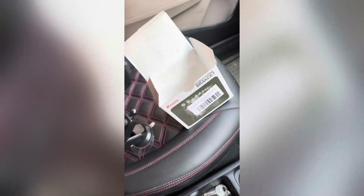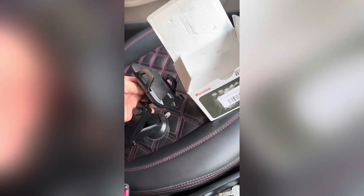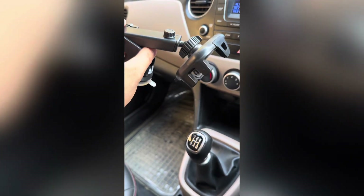This is our mobile holder — we have to attach it. We will attach it inside. I will show you how it is. Finally, this is the whole attachment.